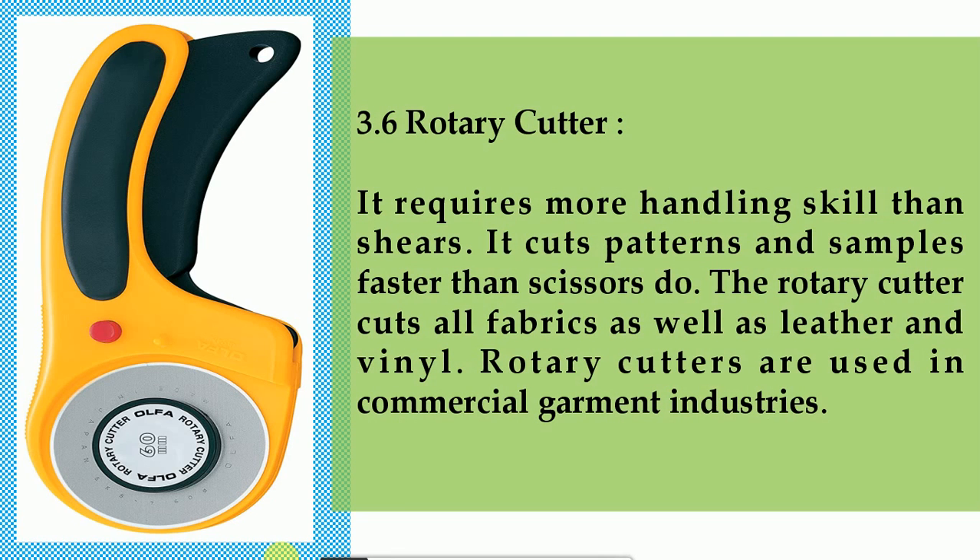3.6 Rotary cutter. It requires more handling skill than shears. It cuts patterns and samples faster than scissors do. The rotary cutter cuts all fabrics as well as leather and vinyl, and is used in commercial garment industries.